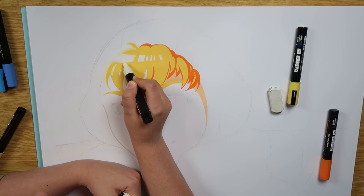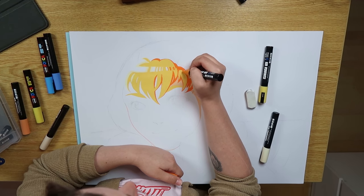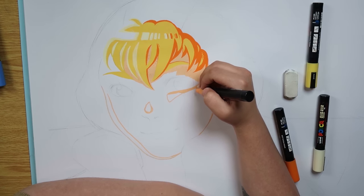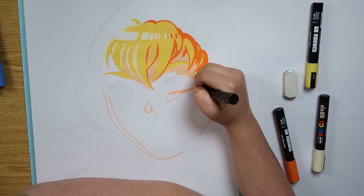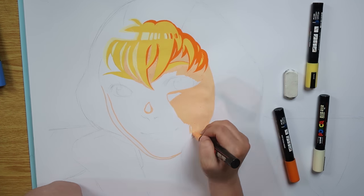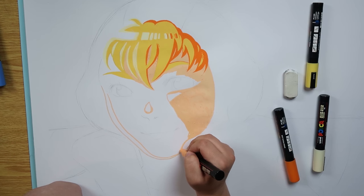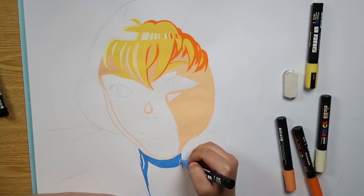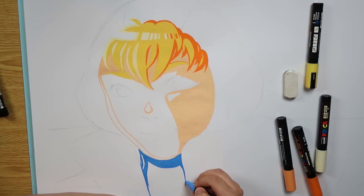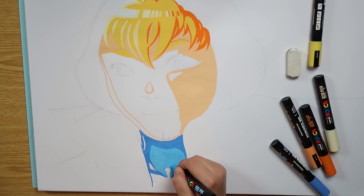A few things about the Posca pens: I personally think they don't work very well on paper, and I think every other artist who has tried them on paper will tell you the same. They are not necessarily made for paper. I know they advertise that they work on almost every surface, and they probably do, but paper is just not one of them. I tried them on metal and plastic as well — they work amazingly on those. They also work great on wood, and I heard they work well on cardboard too. They just don't work well on paper, as it's normally too thin. You need either really really thick paper or cardboard.